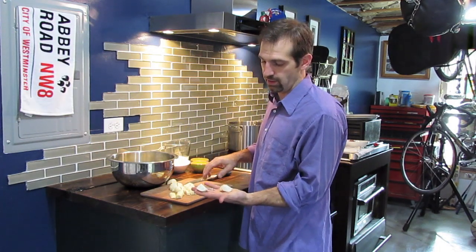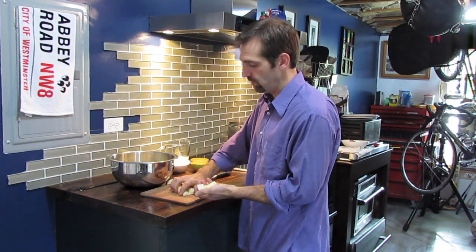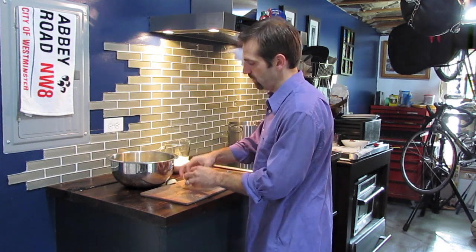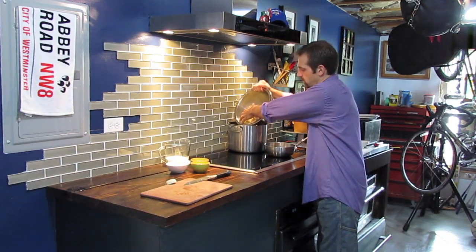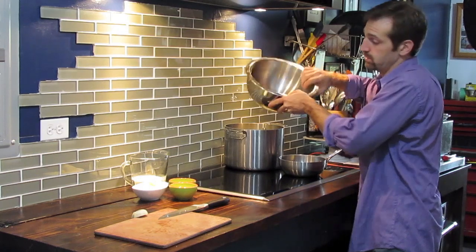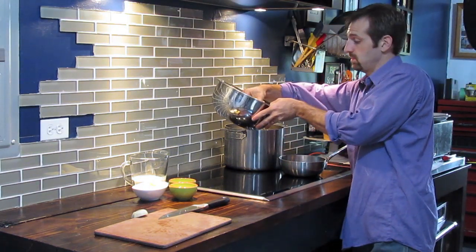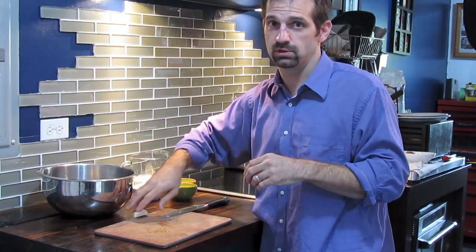I also add celery root. Celery root has a little bitterness to it, but again it helps bring out that natural potato flavor. We're going to put all of our root vegetables into cold water. You have to use cold water — you don't want to use warm water when making mashed potatoes because the starches from your root vegetables come to the surface and they don't properly cook, and you get left with sticky or clumpy potatoes, which you don't want. You want to start with cold water.